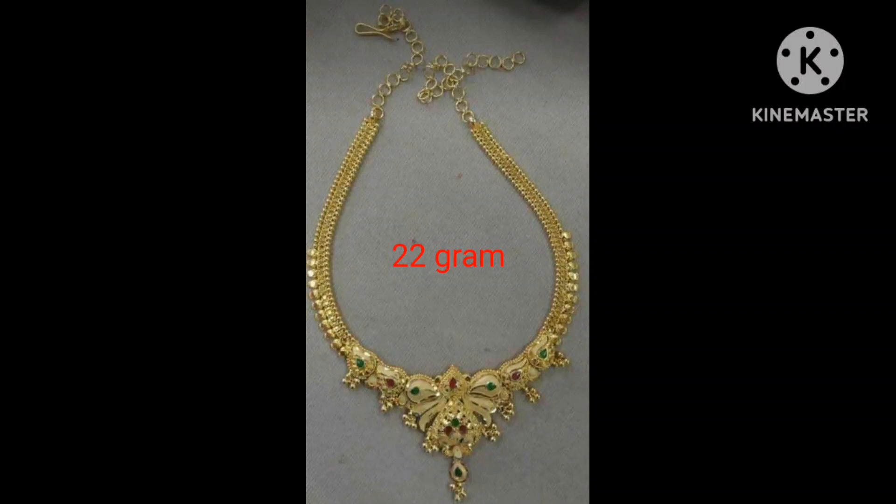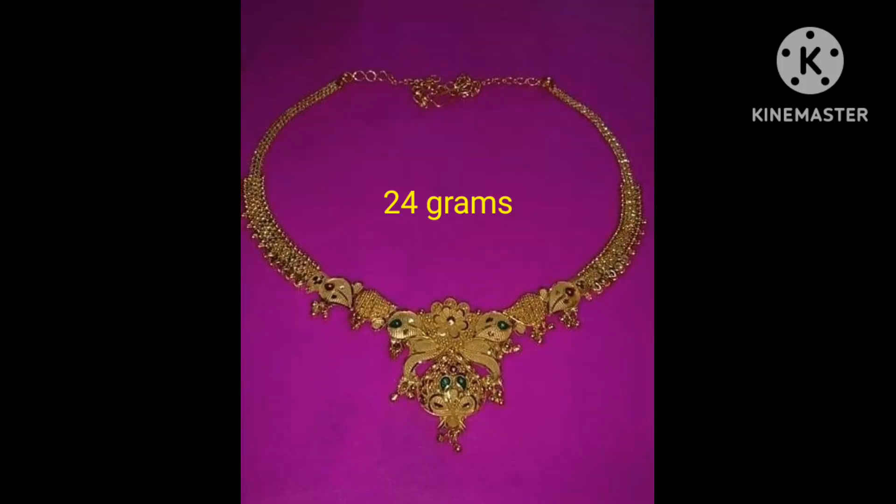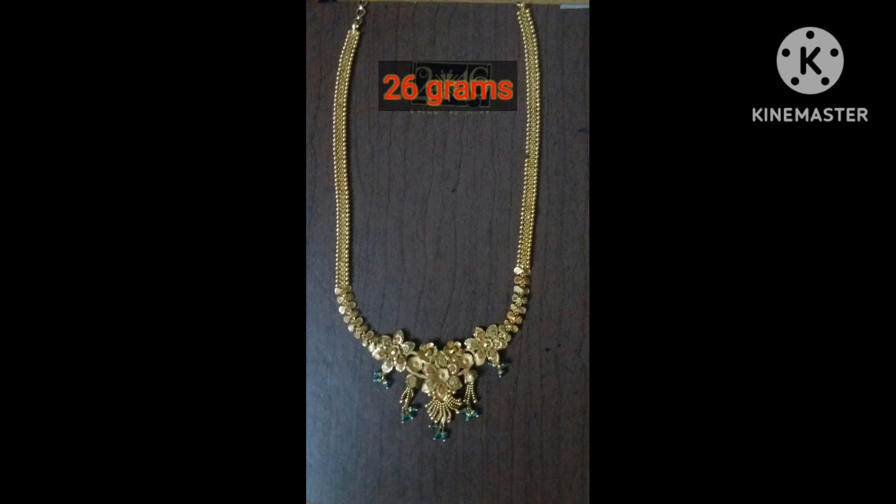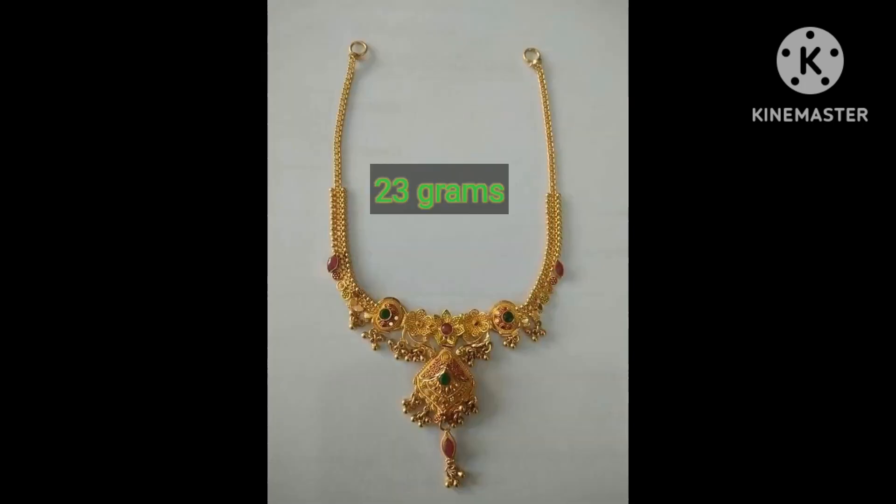Hello everyone, welcome back to my channel Meenakshi Melodies. In this video, I have a gold necklace collection of 24-25 grams. There are different kinds of necklaces available in traditional look.